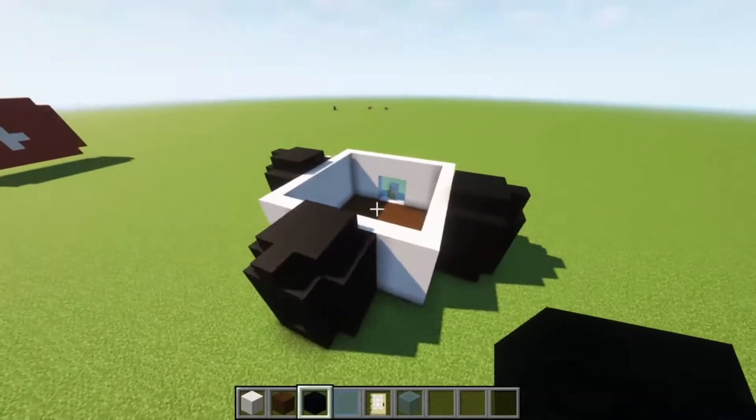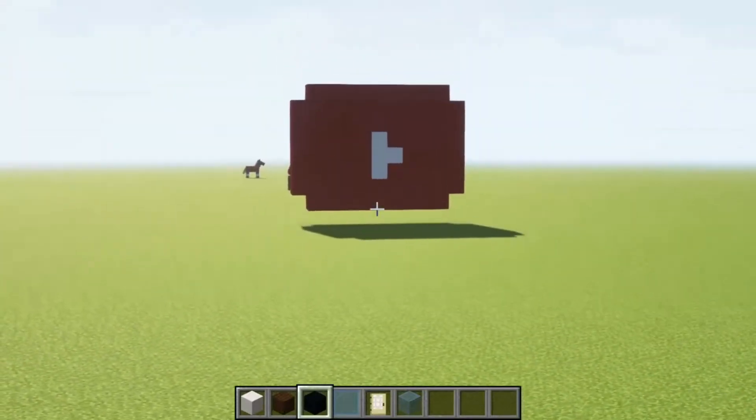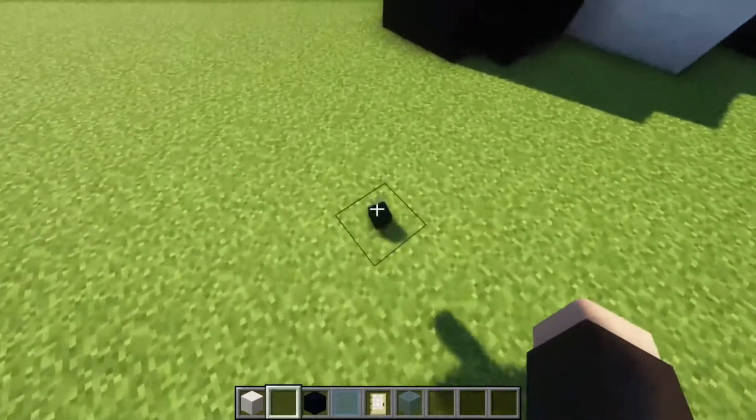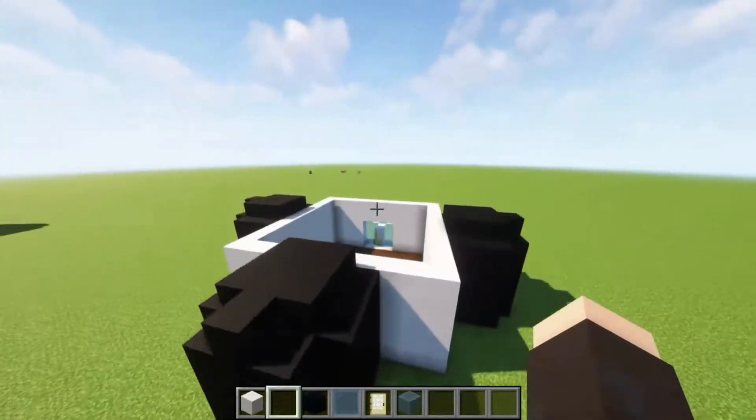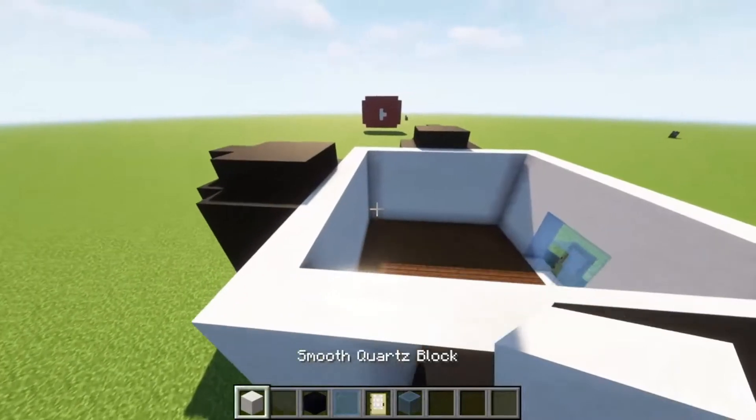Now we are finished with three towers, I guess you could say. Remember, subscribe. Oh God, I dropped my block — I don't need that anymore, though. Now what we're going to do, we're going to need our smooth quartz block.